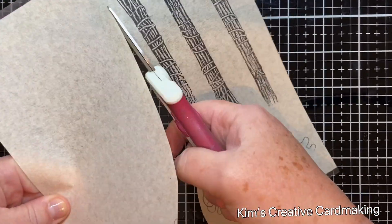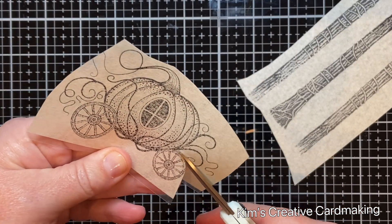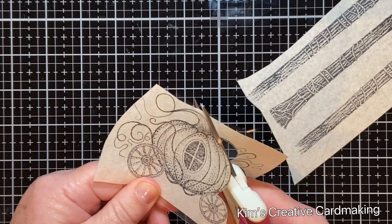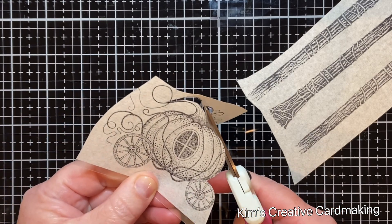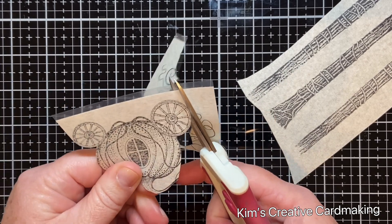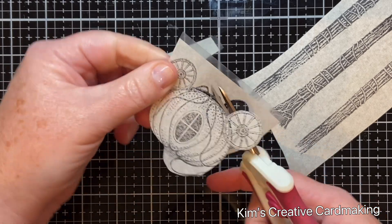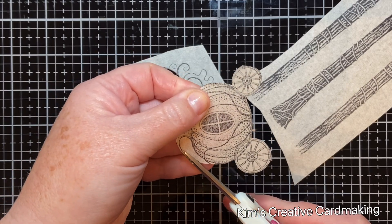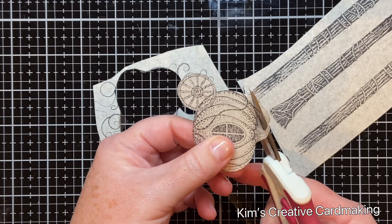The pumpkin carriage has a lot of fiddly bits, so I just cut around the wheels, around the main pumpkin, and the beginning of the pumpkin stock. The rest can go on top of the background once I've added the inks, so it's not really important to mask off those viney flourishy bits. The inside of the wheels would ideally be cut out, but that's too fiddly, so I'll just color in those parts with my markers after.